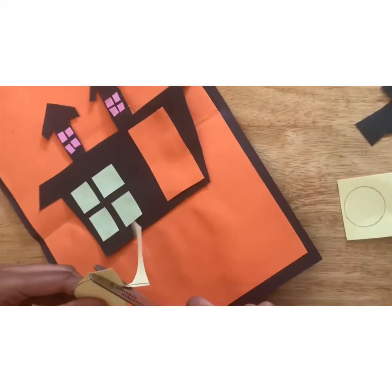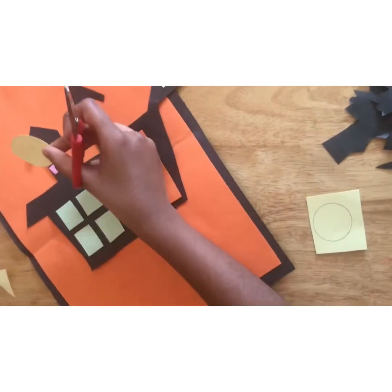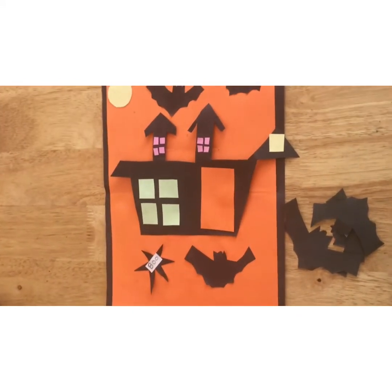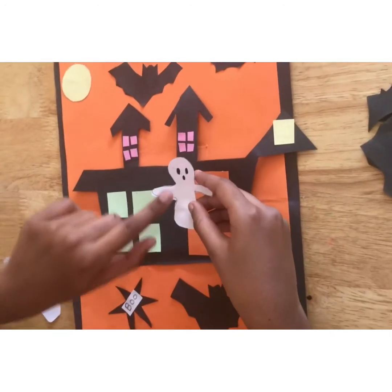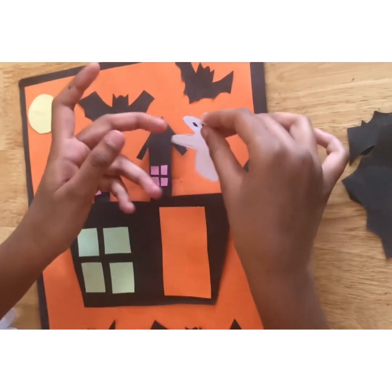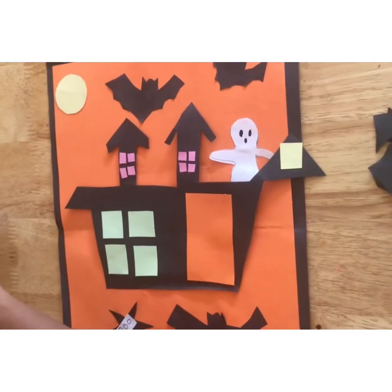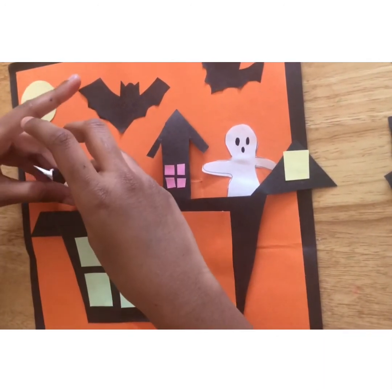Now take your 'boo' and place it like this. Now we need to do our ghosts. After doing the eyes, take some glue and apply it right here so the ghost is peeking out. Take another ghost, apply some glue again, and glue it right here.